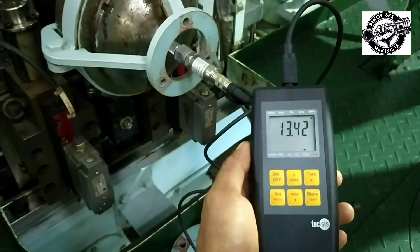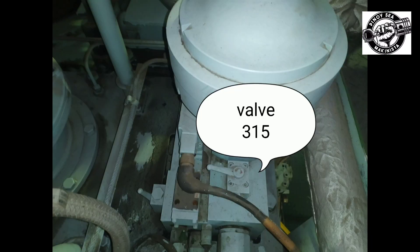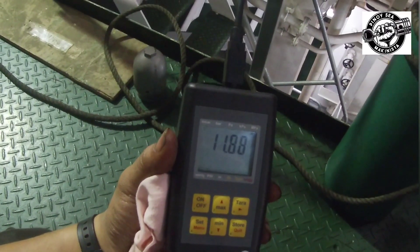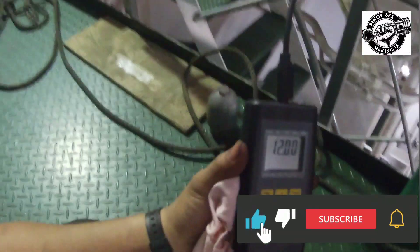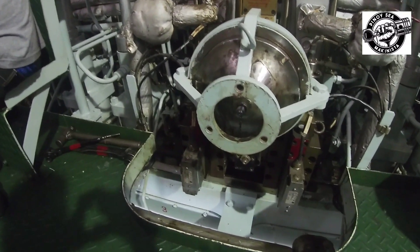Put back the following valves, 420, 421, and 315 to normal position. And that's all for our pressure checking and charging of accumulators. I hope this video helps you in a little way. If you are new on my channel, don't forget to like and subscribe. Let us keep safe always and God bless us all.